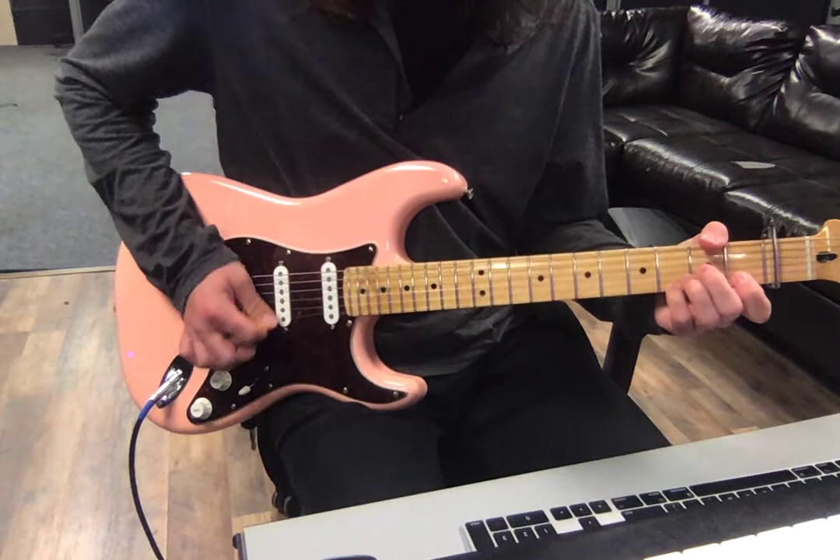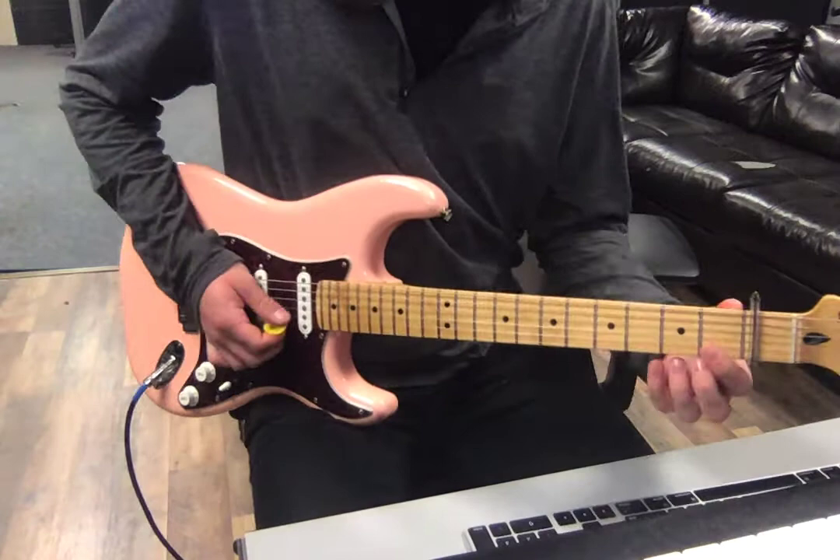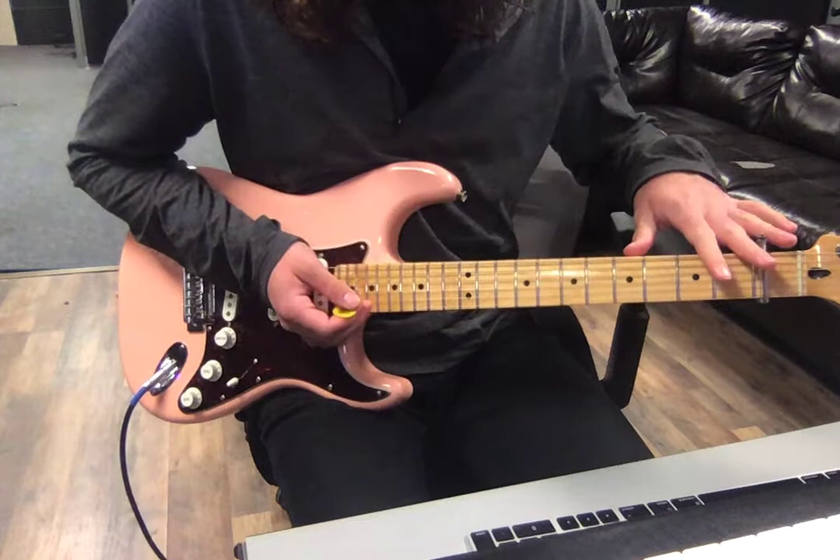We're making this shape: first fret of the B string, third fret of the E string. And by the way, I'm talking frets from the capo — sorry, that's confusing.